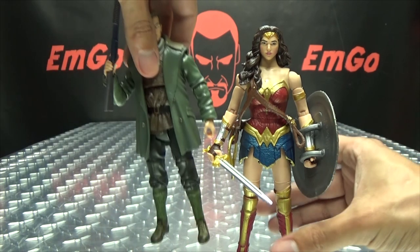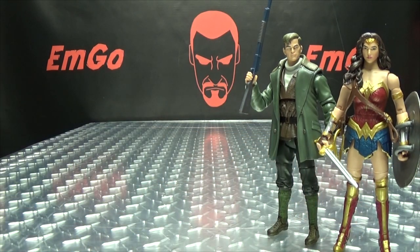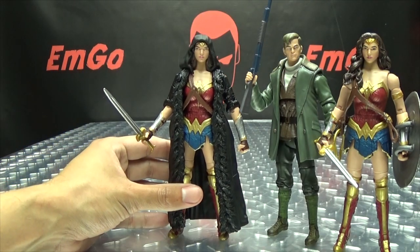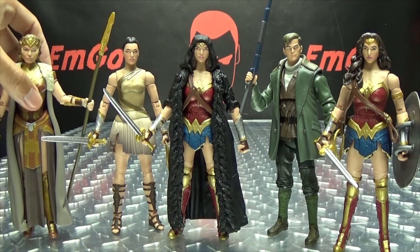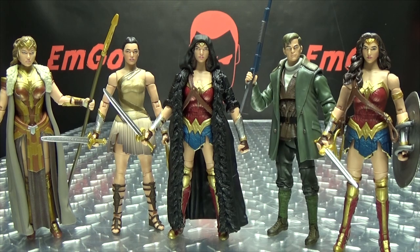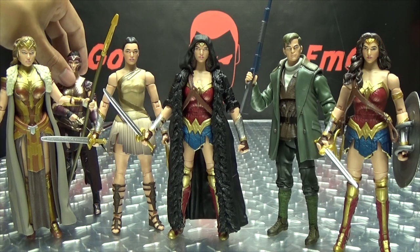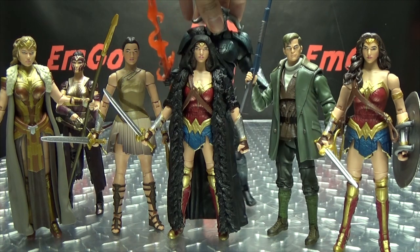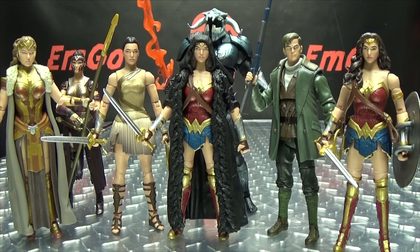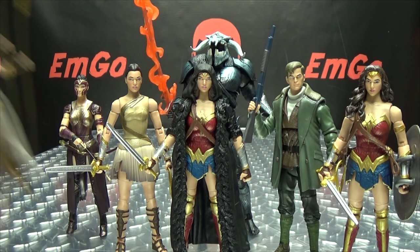Let's bring in the rest of the crew here and see if we can get them all in frame. Bring in Steve Trevor, bring in Wonder Woman with her Wonder Robe, Diana, the Queen, and Manelope in the background. We'll bring in Ares and send him back here — and there you go, there you have your DC Multiverse Wonder Woman figures in all their glory.